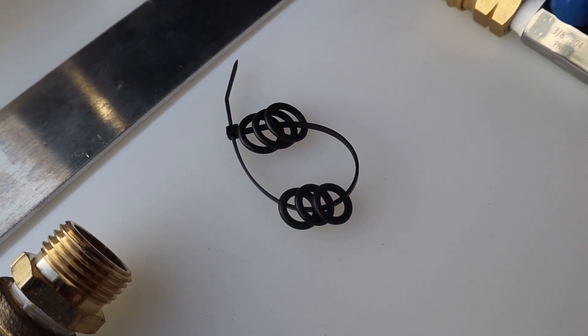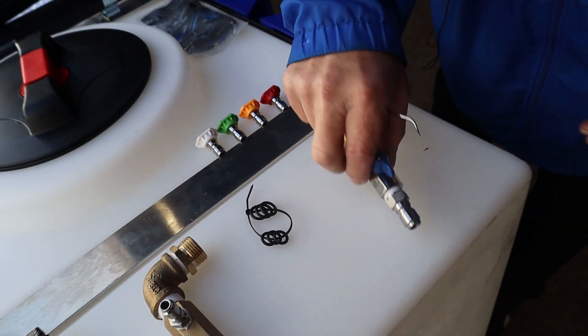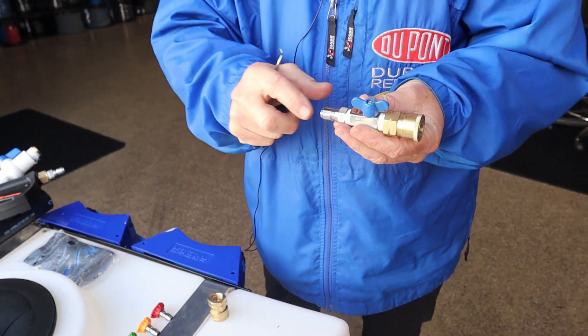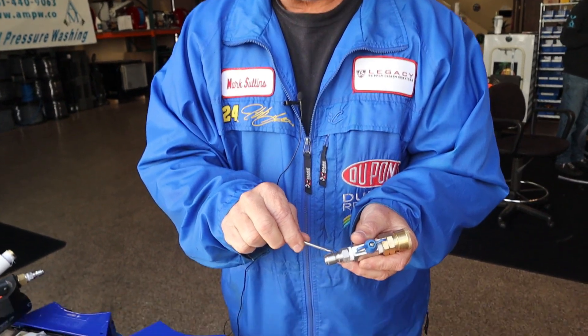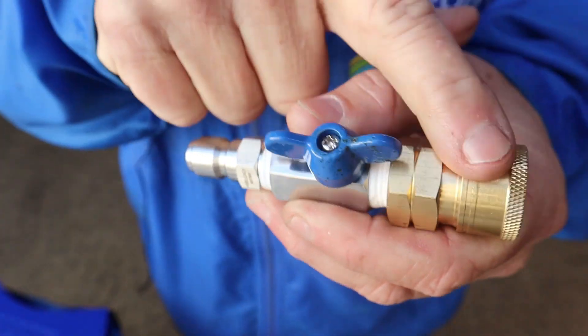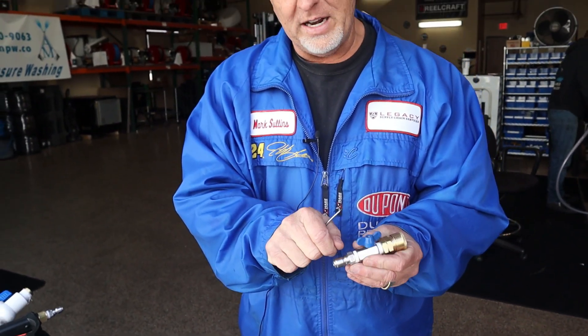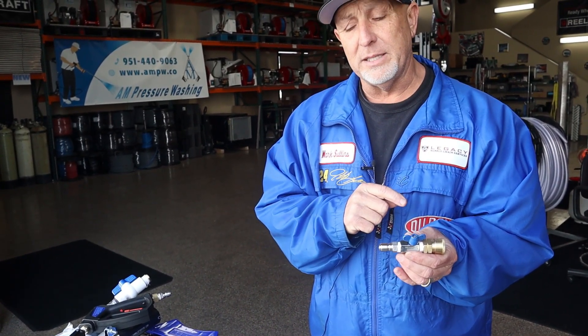We include three of each. Hot water will eat them up quick, but cold water won't — they last a long time. With repetitive squeezes over a long period of time, you might start getting a little burr right here on your plug, which makes it kind of hard to take the coupler off your hose. When that happens, you can file it down a little bit, or we can replace the plug. But it's not going to happen for a while — these are stainless steel and they last a long time.